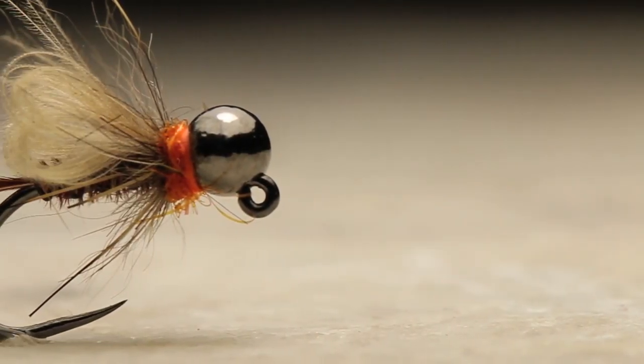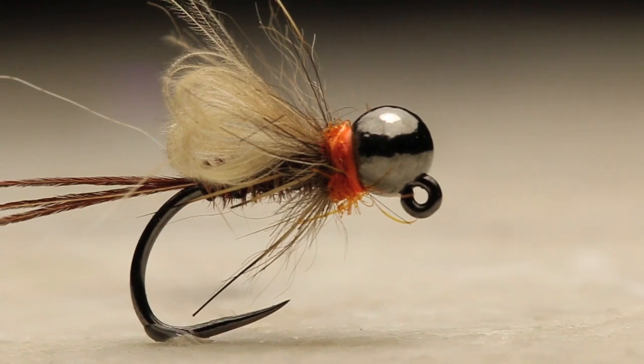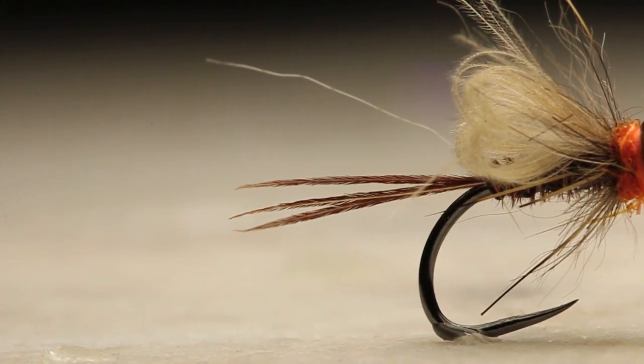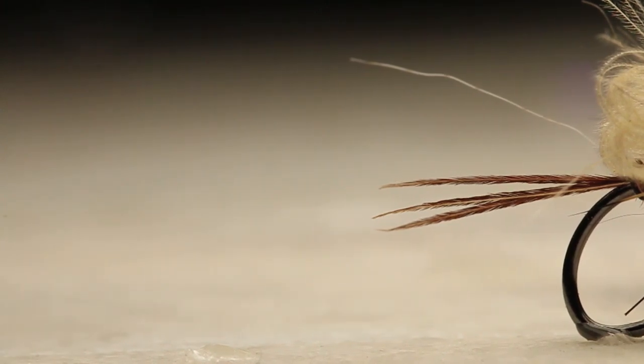What's going on guys, Jake here from the Fly Fiend. Thanks for tuning back in to another fly tying tutorial. In today's video I'm going to be showing you how to tie an emergency emerger. I'm going to throw a fresh hook in the vise and we'll get right into this tutorial.